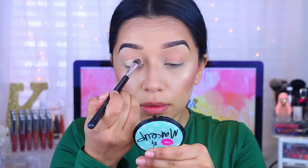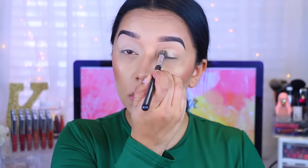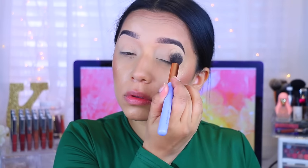I'm first taking my MAC Soft Ochre Paint Pot and applying that all over the lids. I really like this because it cancels out any darkness or any veins that I may have. I'm then setting that with the Sexy Mama setting powder by The Balm. I absolutely love this stuff because it's very silky and it sets it really, really nicely.